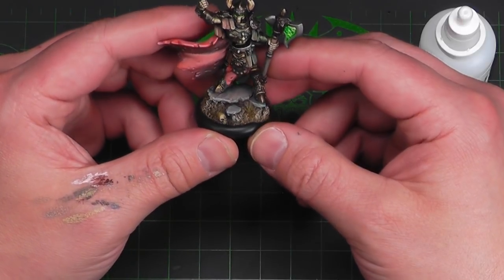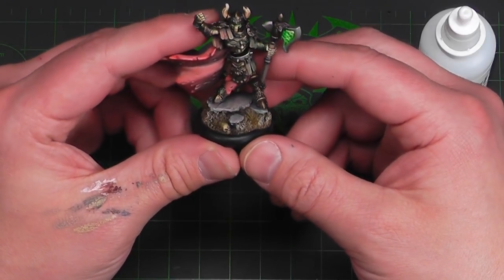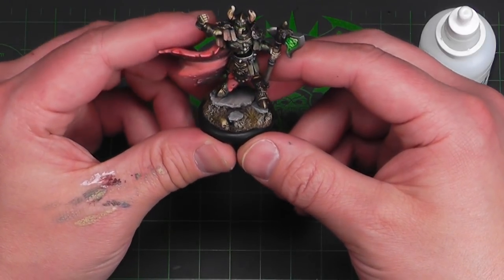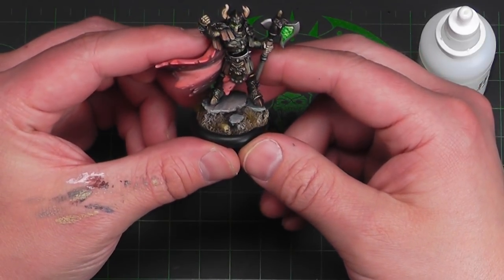We're going to build a base and as you can see here on our cool little death list, we got a cool little base here. It's kind of dope. It's got a little top. It looks like maybe a busted ruin or a chapel or something that he's hanging out on being all menacing. So we're going to build that.